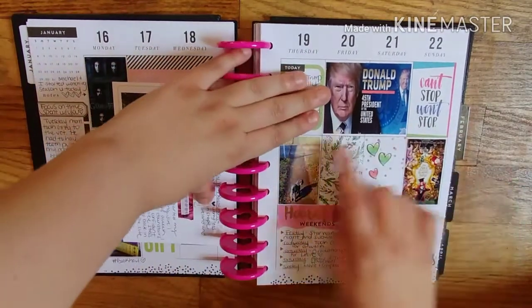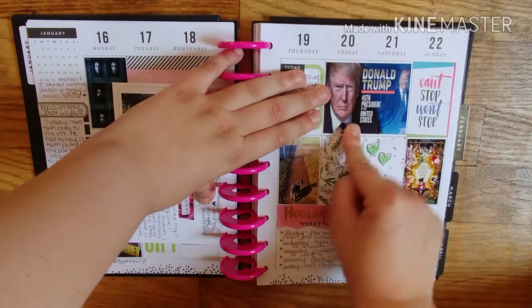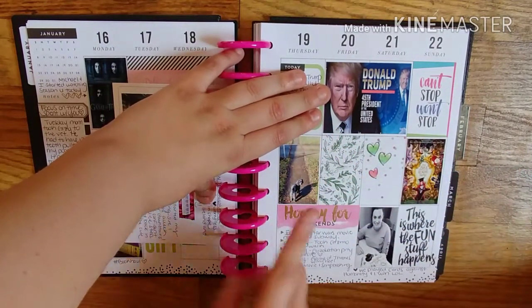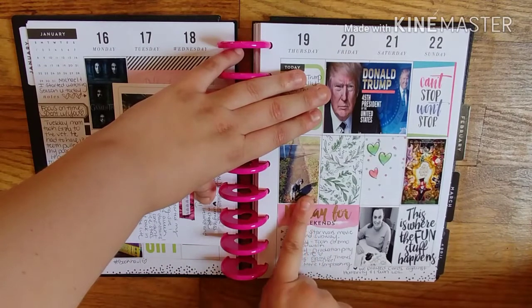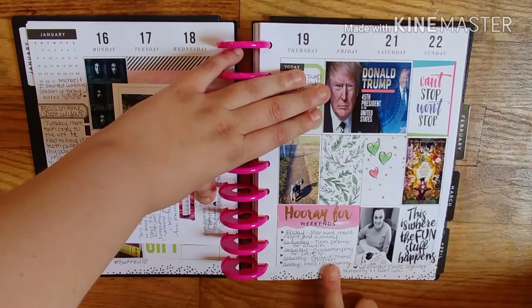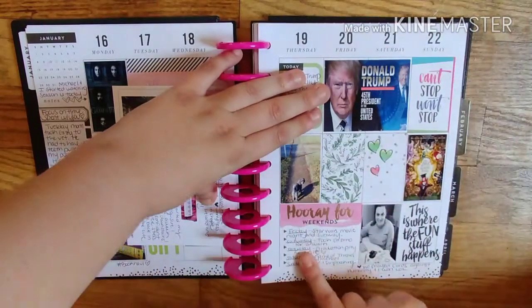I kind of want to cover this, but this is just documenting that Trump won the presidency. And took my dog for a walk. This was documenting my boyfriend's sister's birthday — what I did that weekend.